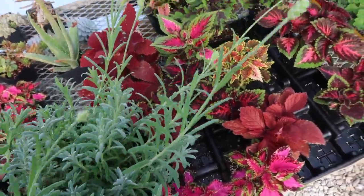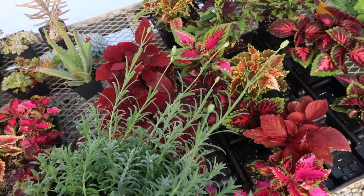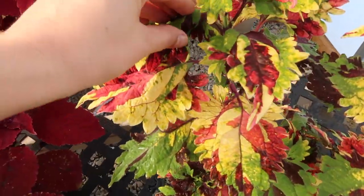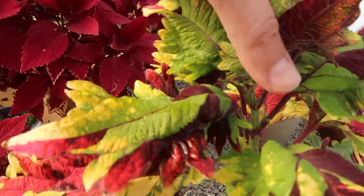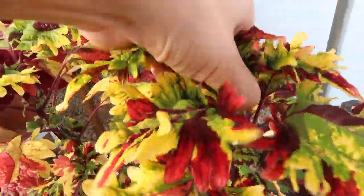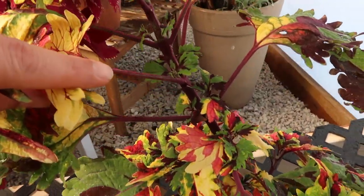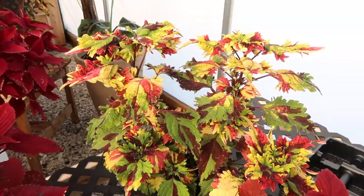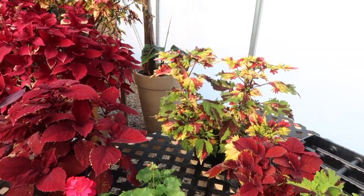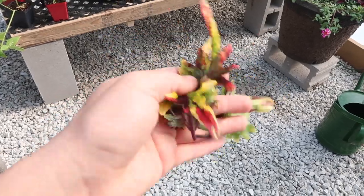I have a lavender that's just about to open with beautiful flowers — it smells so good, can't wait for those pretty flowers. This coleus here is due for a pinching to keep it nice and full and uniform. We just go to the top here and take that off. That allows it to bush out — all of the growth along the sides will bush out, keeping it nice, full, and bushy, stopping it from growing tall. You can stick these as cuttings to create more plants, but I think we're good for now.